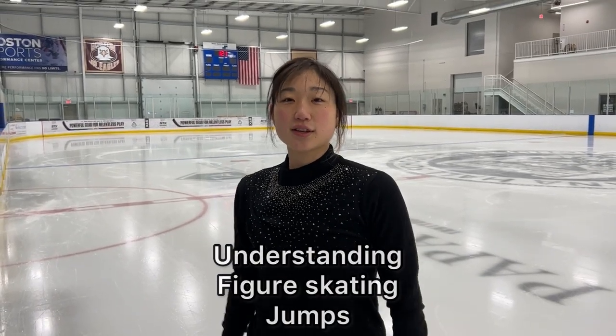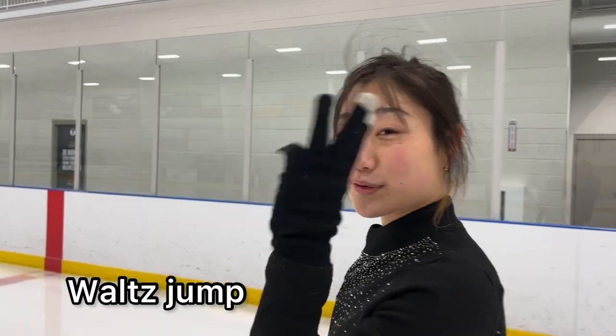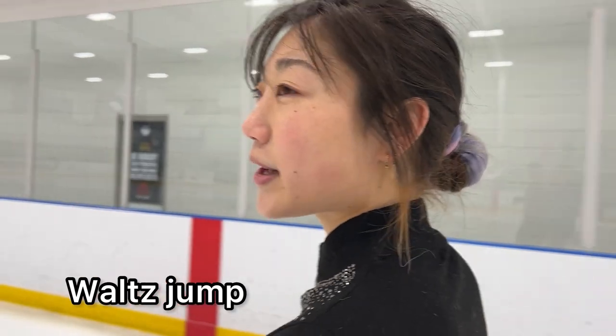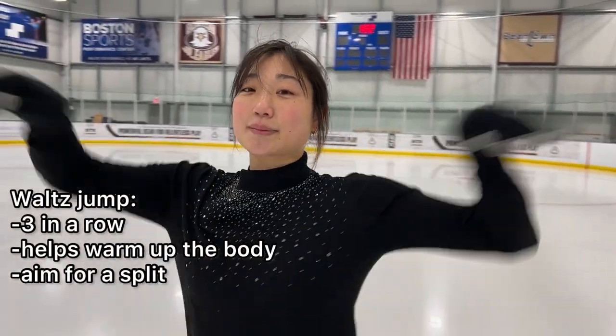Today I'm going to be taking you through all the jumps. Let's go. The first jump I usually warm up with are my Waltz jumps, and I usually do three in a row. The thing about them that I really like is that they feel like I'm flying. The point is to get a little bit warmed up as well as feel the glide in the air.